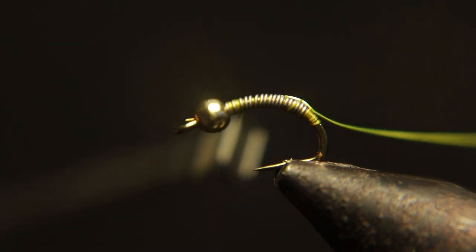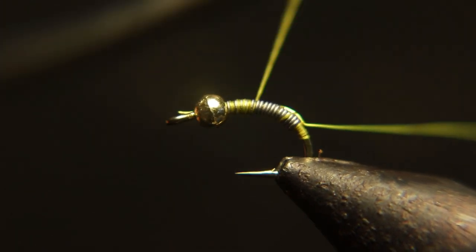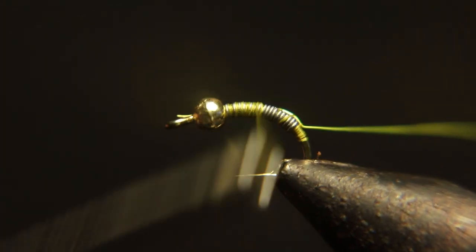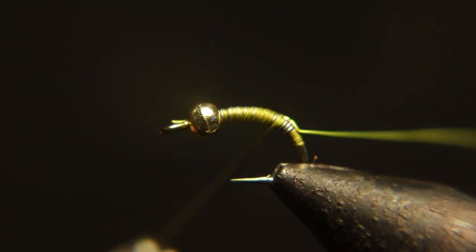You're going to start the thread up there and lay that wire down across those wraps of lead so that they don't separate and you waste a lot of tying thread. This will help you fill in the gaps quicker and use less tying thread.